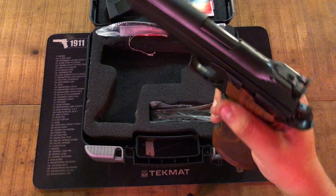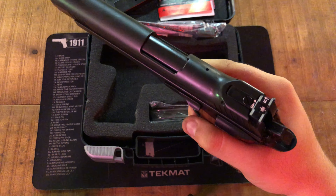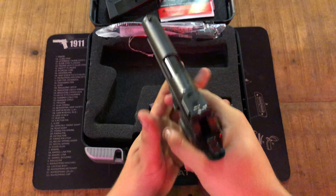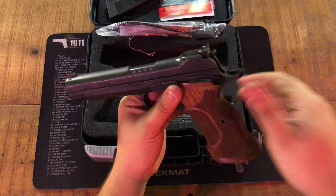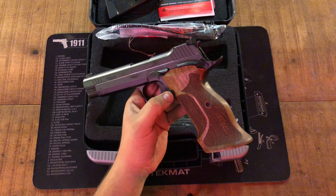It has rear target sights for elevation and windage, even marked for which way to go — I like that pretty well. This has a 3.3 to 3.5 pound trigger, so you breathe on the thing and it goes off. It's the lightest trigger I've ever felt, even beating the Wilson Combat CQB I had.